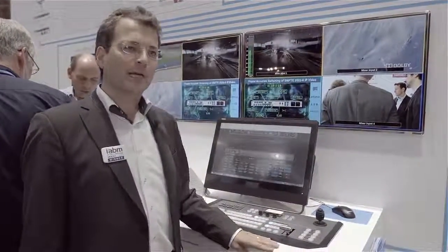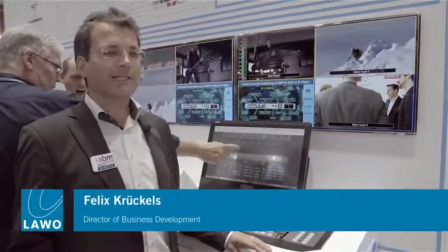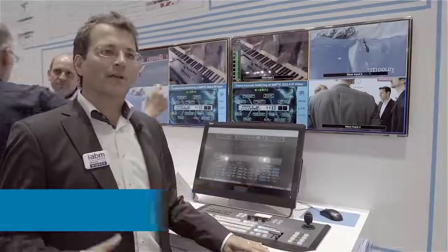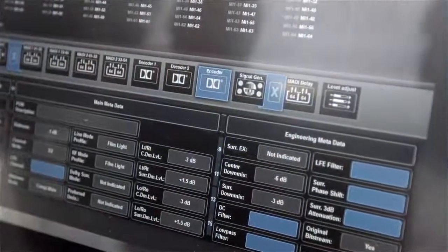We are showing here the Dolby E integration into the V-Line Pro8. It's a very cool integration where you have up to four encoders or four decoders, and you can flexibly change this — from having two encoders, two decoders, one encoder, three decoders, or four encoders and zero decoders.